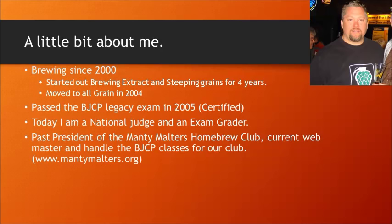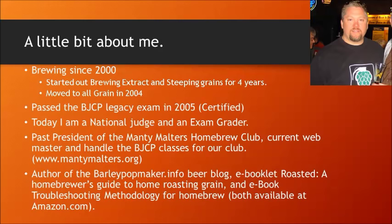Right now I'm currently our webmaster, and I handle our BJCP classes for our club, MantiMoulters.org. These classes are not affiliated with the BJCP officially, and not affiliated with the Manti Moulters, but this is essentially all the same information that I give in our prep courses. I am also the author of barleypotmaker.info, the beer blog, author of the e-booklet Roasted: A Homebrewer's Guide to Home Roasting Grain, and the e-book Troubleshooting Methodology for Homebrew, both available at Amazon.com.